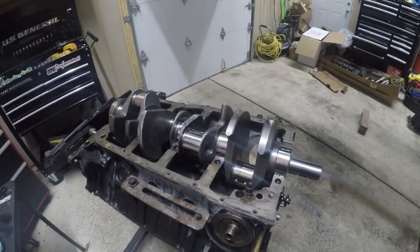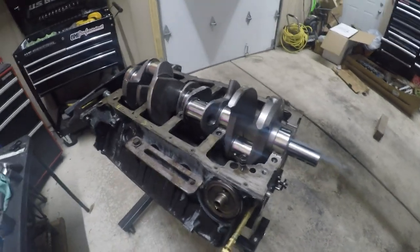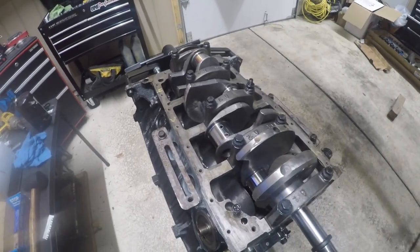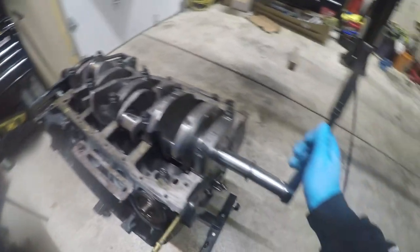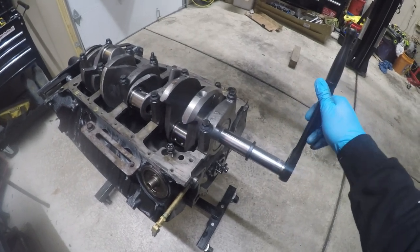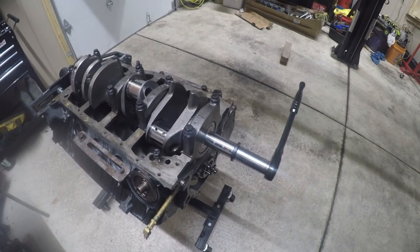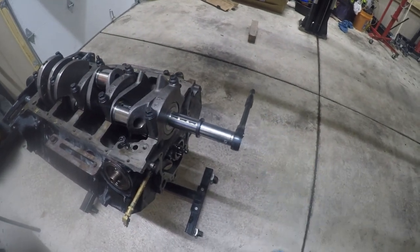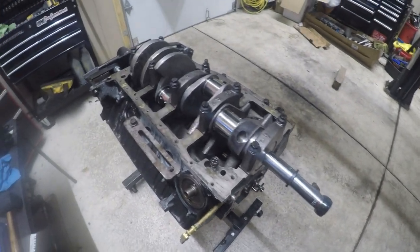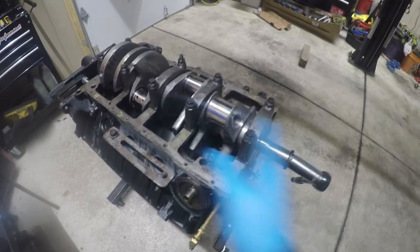The crank is on, all the main caps are on, lubed up with assembly lube, and we're gonna test it by turning it. It's turning very easily — look at that, it's turning by itself just from the weight of the wrench. That's how nice and smooth it should be.